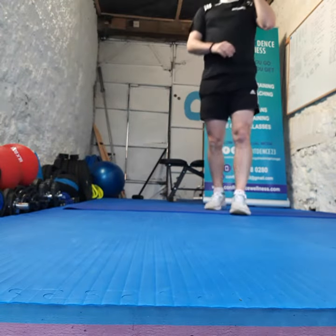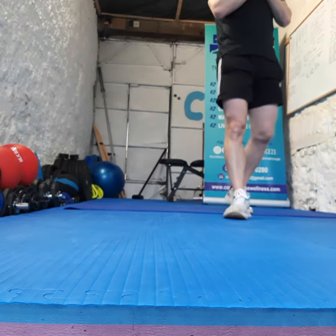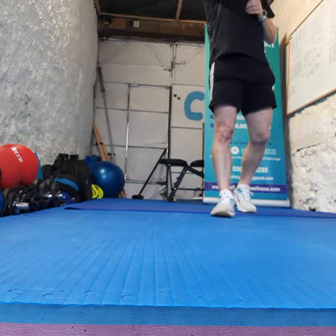Okay guys, we got our challenge for this week. 30 seconds — how many squats are we going to get in? 30 seconds — how many burpees are we going to get in?